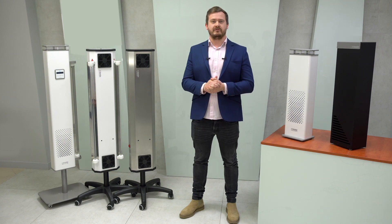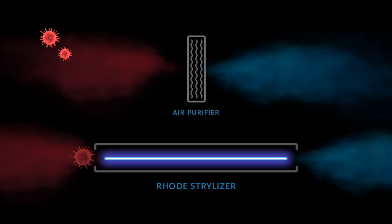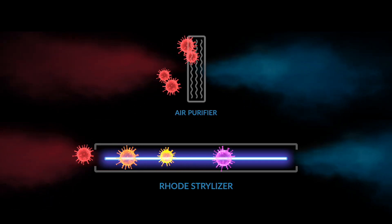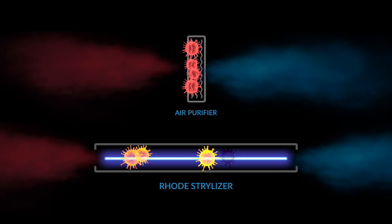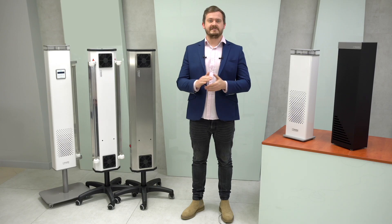The principle of operation of all Rode sterilizers is simple and effective. Contaminated air is sucked inside the chamber where viruses and other pathogens are destroyed by type C ultraviolet rays, which damage their DNA. The bacteria is not stored on top of a filter like in traditional air filters — it is effectively killed by UVC radiation. In Rode sterilizers, ultraviolet is generated only by Philips T-UV radiators, as their effectiveness in deactivating the SARS-CoV-2 virus has been confirmed by scientists.